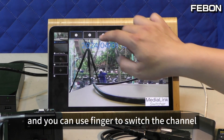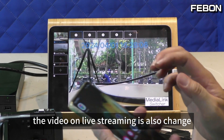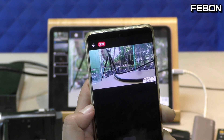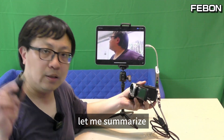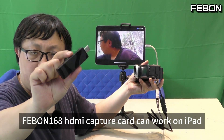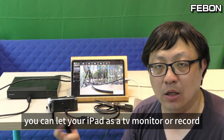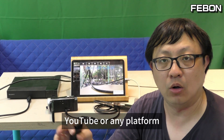You can use your finger to switch the channel, so your live stream also changes. Let me summarize: the Febom Y66i HDMI capture card is an economical product. When your iPad is upgraded to iPad OS 17, the Febom Y66i HDMI capture card can work on iPad. You can use your iPad as a TV monitor, or record, or live stream to Facebook, YouTube, or any platform.